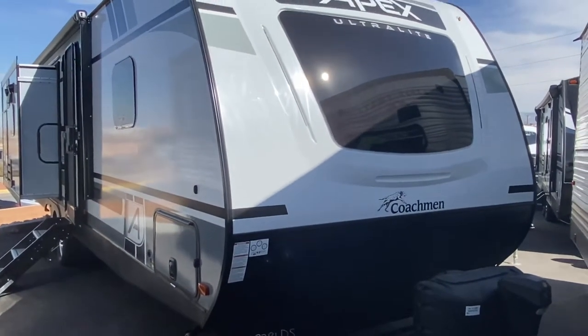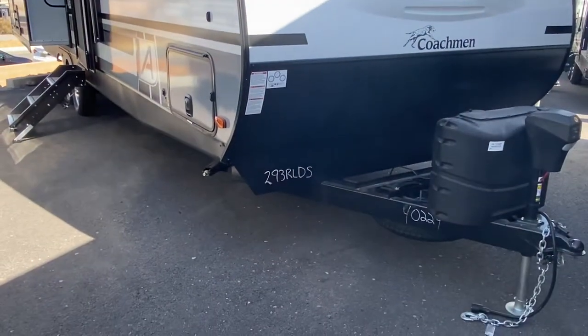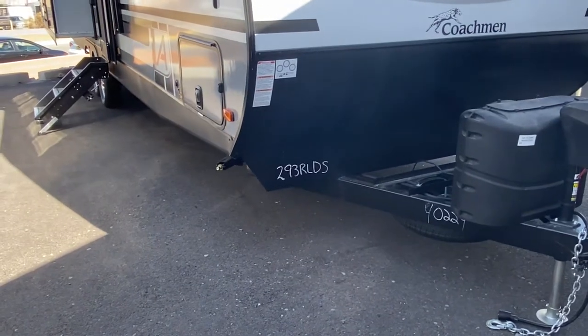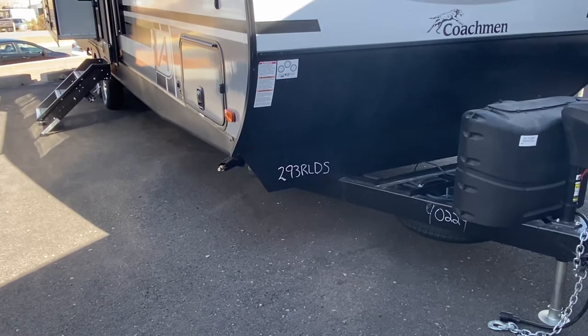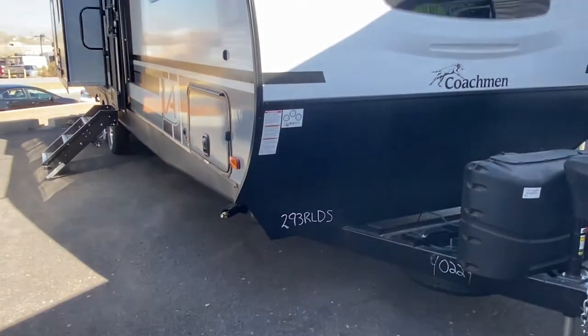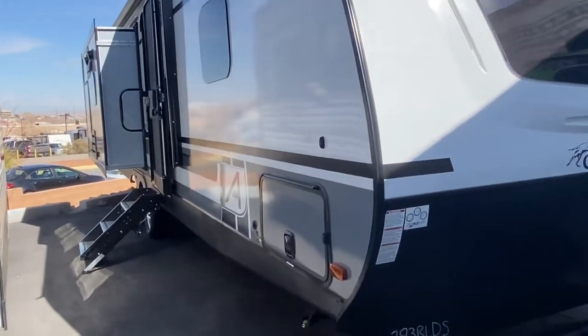There's your first look at this unit. This particular model is the 293 RLDS. RL stands for rear lounge and DS is double slide out. So this is a 293 rear lounge double slide out — a very nice unit, and I think you're going to enjoy this.